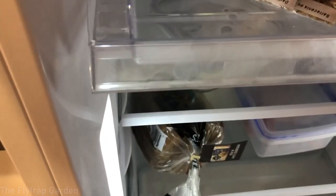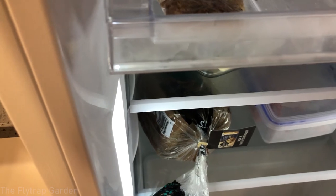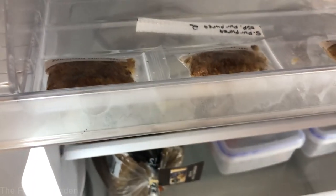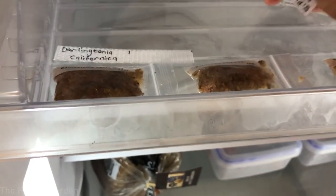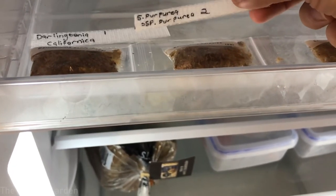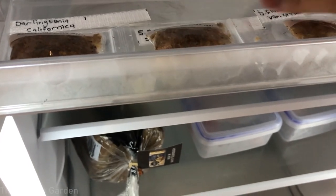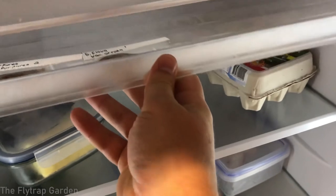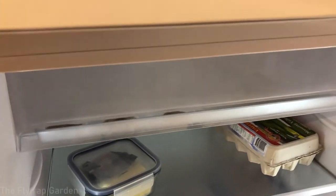Our three packs of stratification seeds are also done. I put them just like this, right at the top of the fridge. Now put a timer on your phone for four weeks.